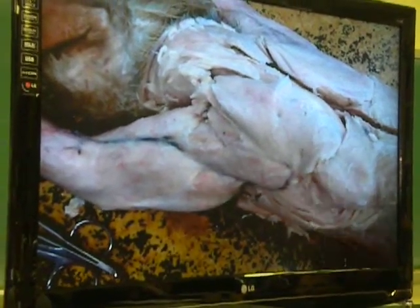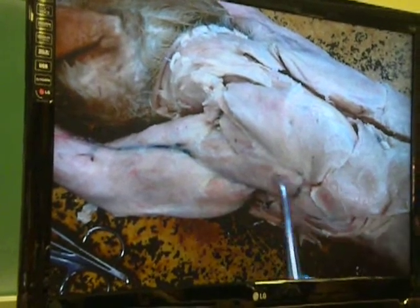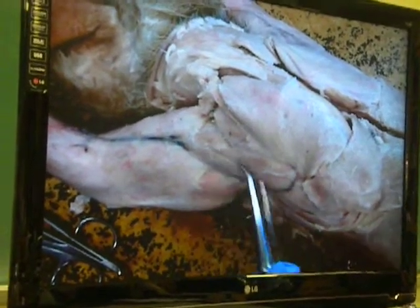They all make sense if you run them together. If I look here and say this is spinotrapezius, then this muscle here is becoming my spinodeltoid. Spinotrapezius, spinodeltoid — very easy.